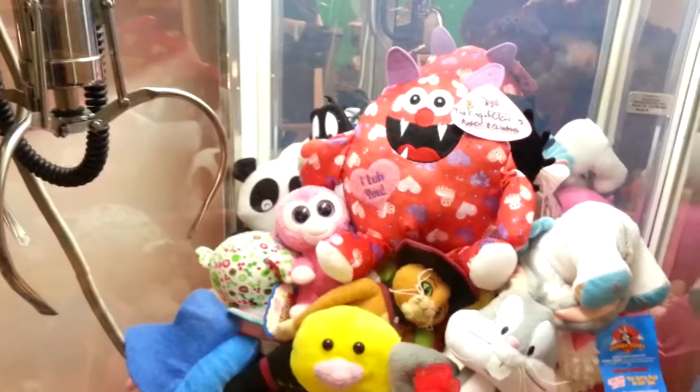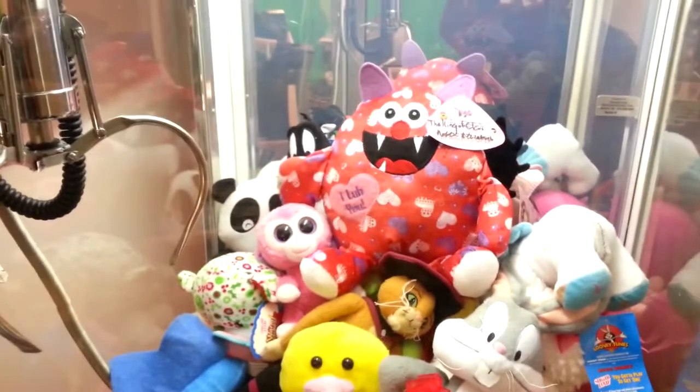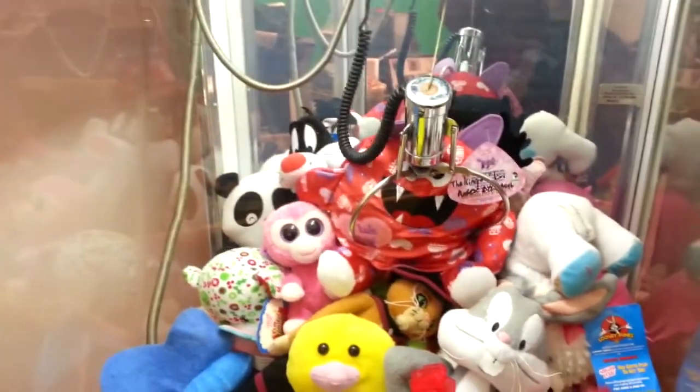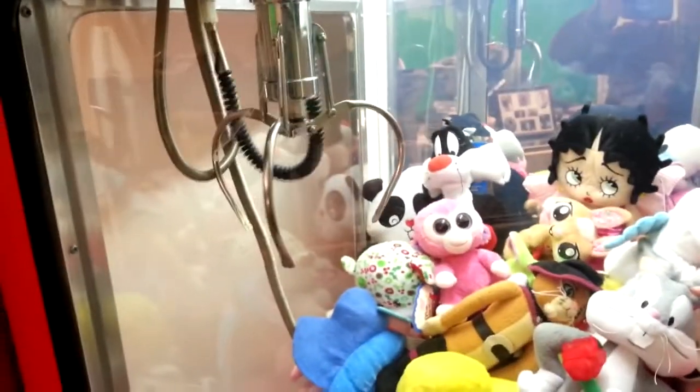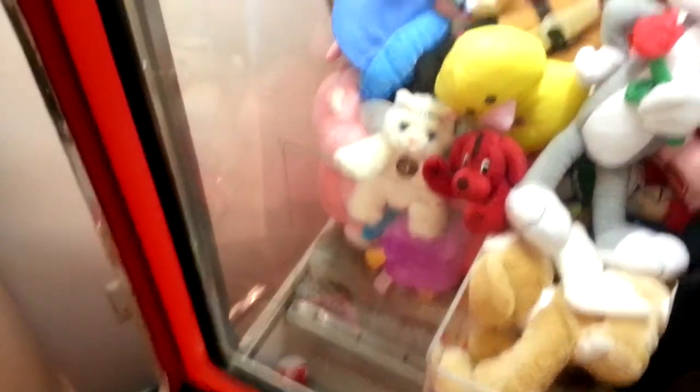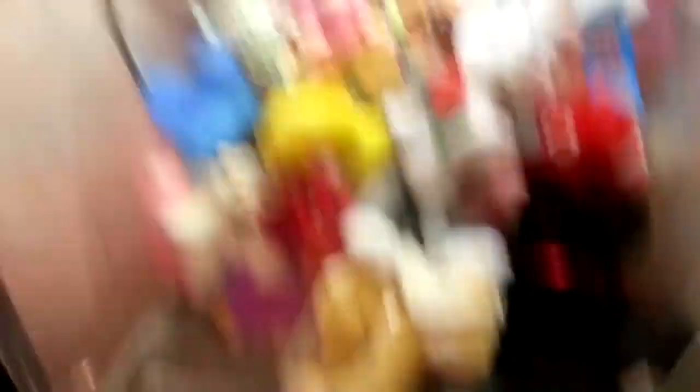Who would like me to win this from my own claw machine? Anyone? Well, you do - I know you do. Well, you know what? I'm going to do it anyway. Alright, let's see if we can win this puppy with the medium claw. Wow, I don't know what that was all about, but I think I just kind of raked it in, and I don't even have a joystick.